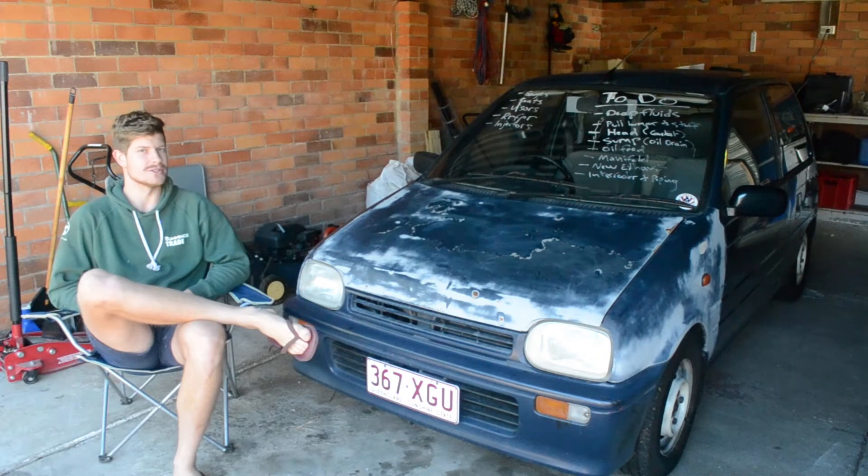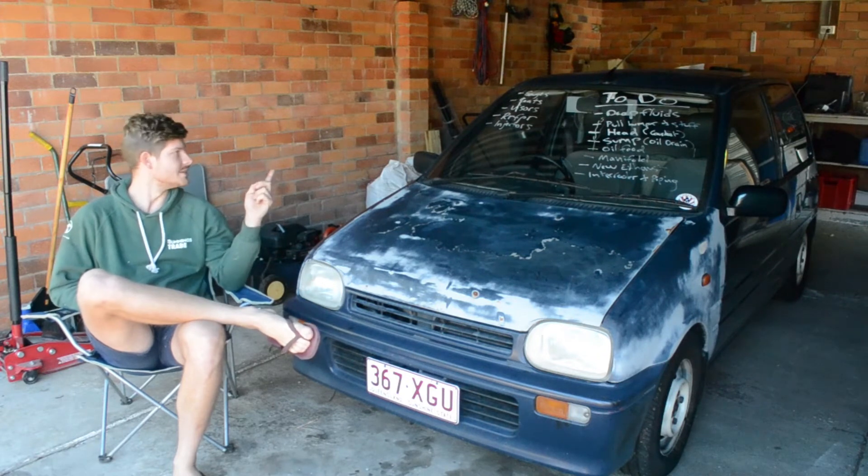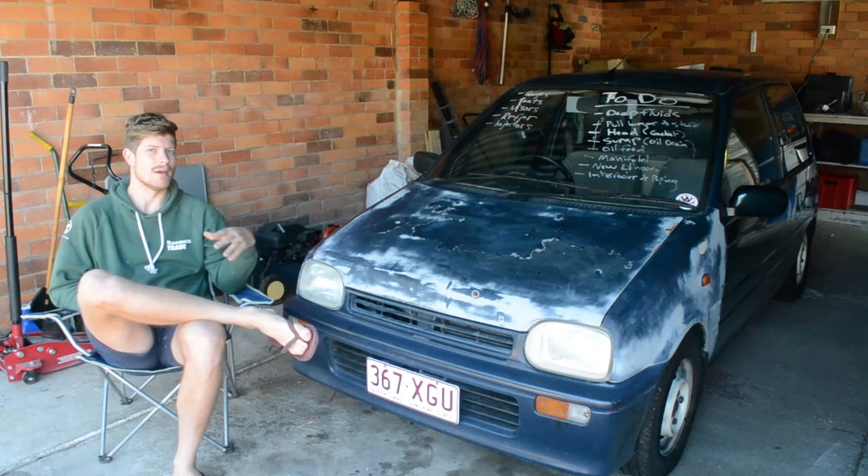I've got it in the garage. I've got my to-do list, which is massive. I've got three weeks before Tookie comes back. I want to get this thing completely wrapped up, everything done, making boost.